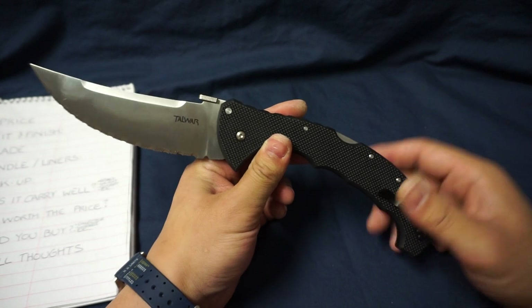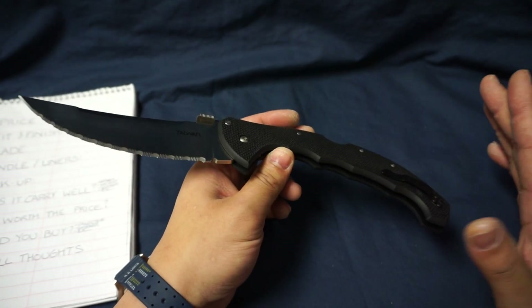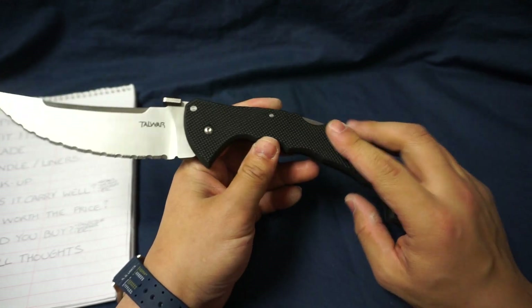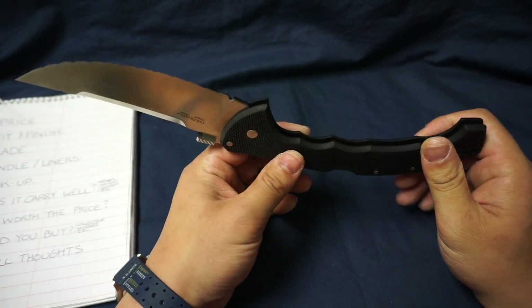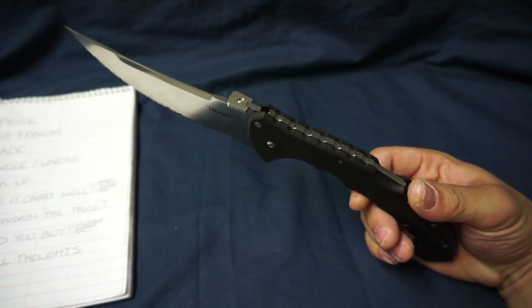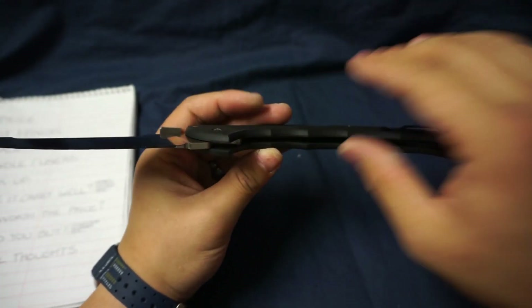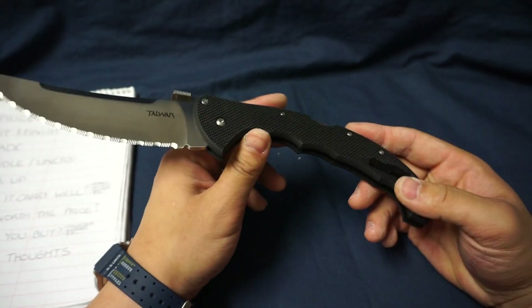Next item is the handle and liners. Keep in mind, this is a linerless knife. For those who steer away from knives without metal liners, the amount of force it would take to cause catastrophic failure in this handle is so high that no normal person would ever be able to do significant damage — unless you're stabbing it into a wall and using the handle as a step. There is absolutely no give; there's actually less flex in this linerless handle than I've felt in knives with metal liners. I have no issue with it and neither should you.